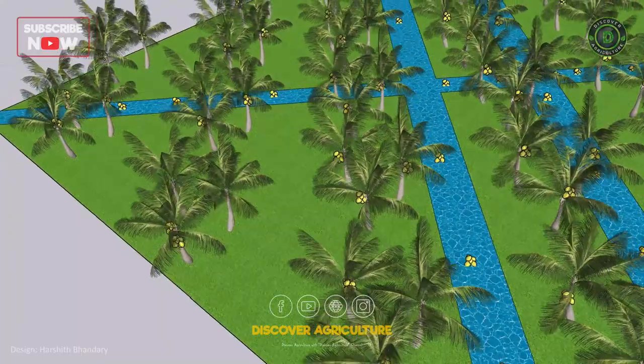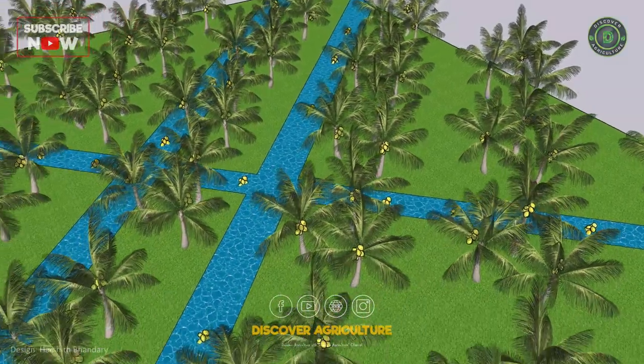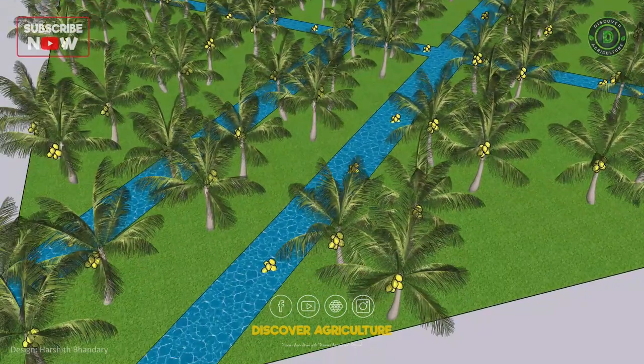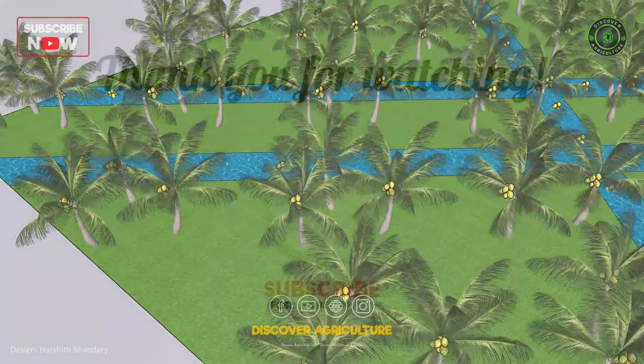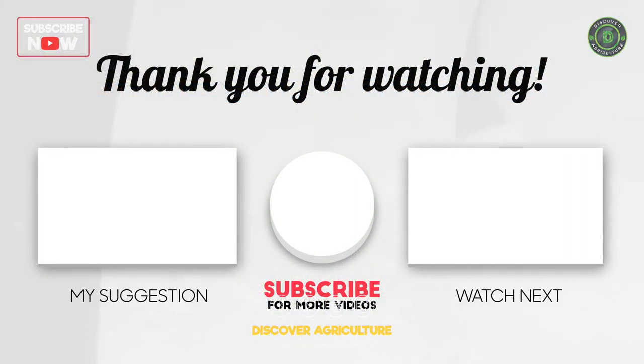In conclusion, triangle coconut planting is a cost-effective and sustainable method of growing coconut trees, offering numerous benefits to farmers and the environment. With proper care and maintenance, you can expect to harvest a bountiful crop of high-quality coconuts using this innovative method. Thank you for watching — please like and share the video with your friends, and subscribe to our channel, Discover Agriculture.